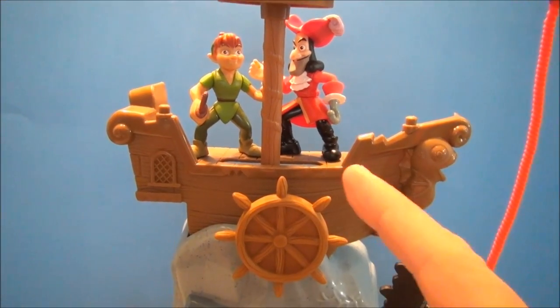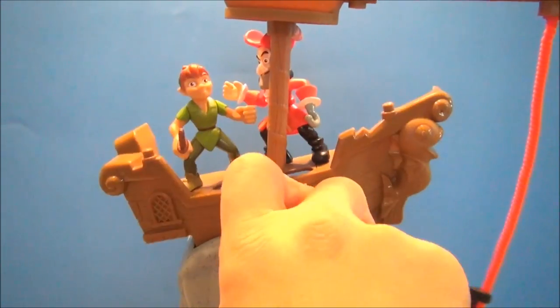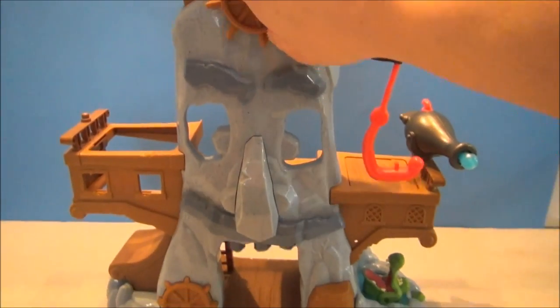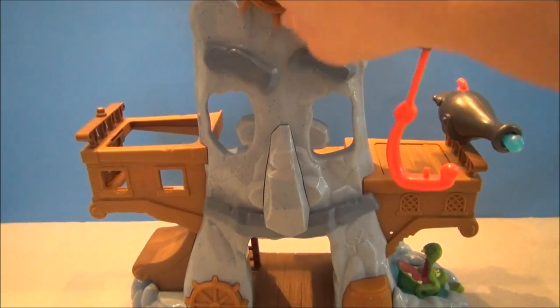There are a couple of peg holes for the guys to stand in, and you can shake this back and forth and simulate a little duel going on up there — maybe this thing's unstable. But while you're doing that, it's also animating this crazy looking Hook face. So dual purpose here — lots of fun with the ship wheel.